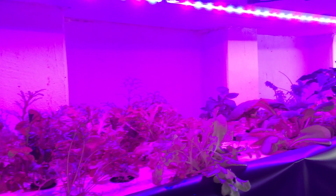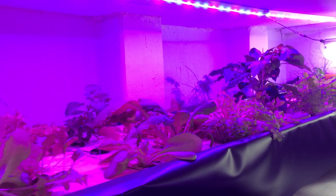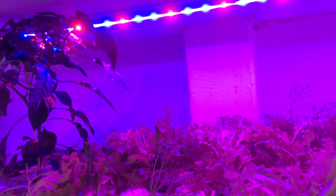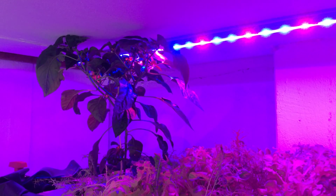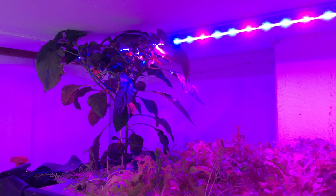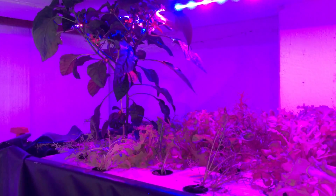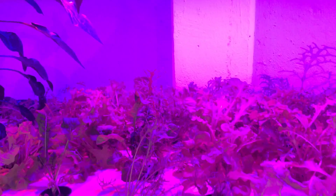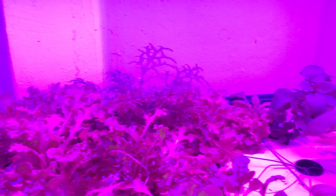I just did a fairly decent sized little harvest out of here today. As you can see from the first shot, this is my capsicum plant — pepperoni pepper, whatever you want to call it. Everything's going really well under the LEDs. I'm really happy with these LEDs.